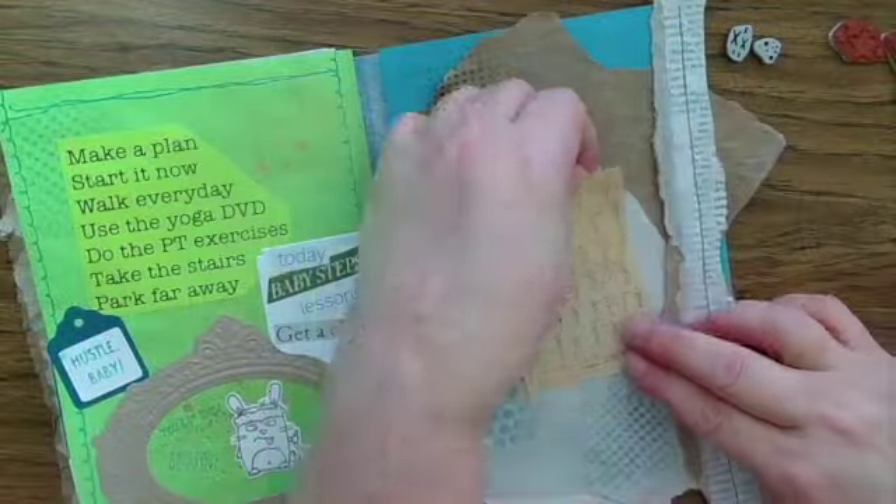Junk Journal July is hosted by Meg Journals and I really love her videos. I've got a link to her prompts and her user ID below. She is also very consistent as she goes through her journals — she has a very consistent style where she uses a lot of neutral colors. I'm not using neutral colors, but I am trying to stay visually consistent.